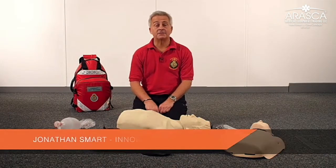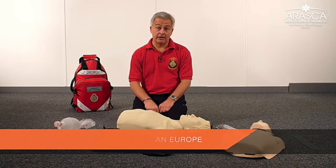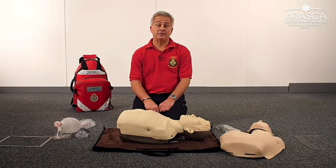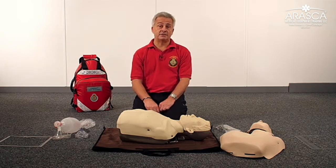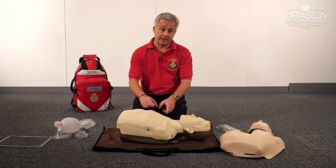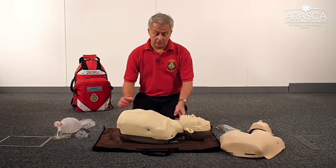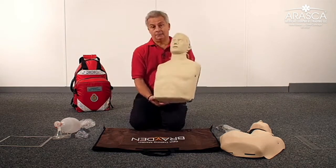Hello, my name is Jonathan Smart. I work for Inner Sonia in Europe, the manufacturer of the Brayden mannequin. I'm also a volunteer first responder with Southeast Coast Ambulance Service, and our group in Sevenoaks use the Brayden mannequin to teach CPR in our local community. The Brayden mannequin is obviously an adult mannequin.